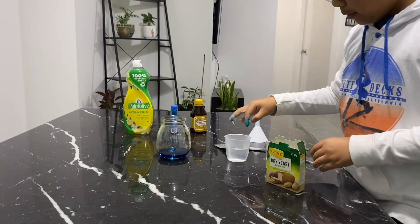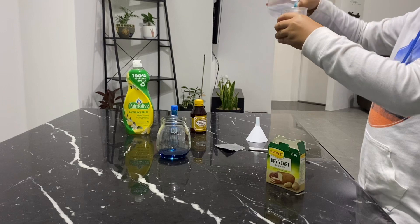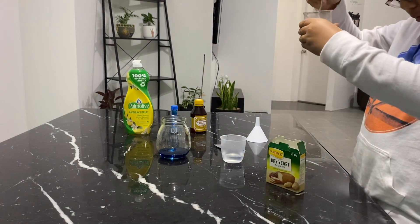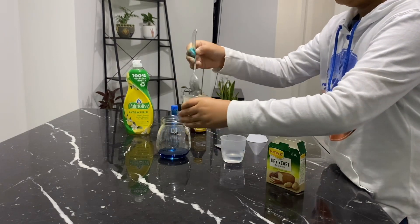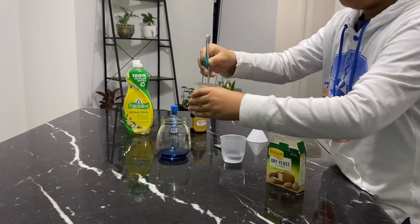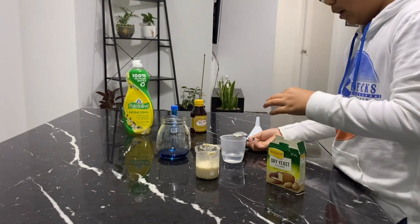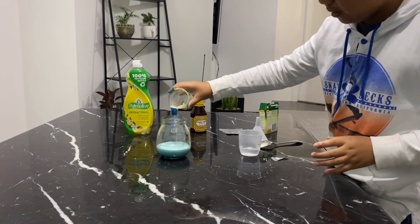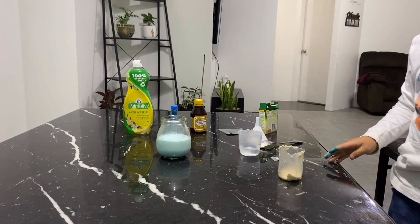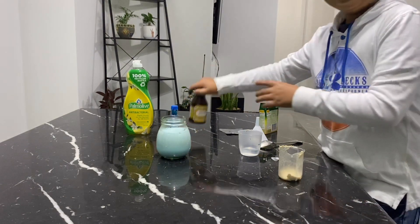Then add warm water. It's getting stuck. I guess it will explode, so let's see. Can you see? It's erupting really slowly. We failed, so let's try and add some more.